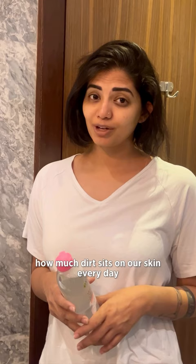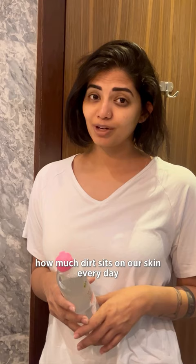I can't thank my friend enough for recommending this. We don't realize how much dirt sits on our skin every day, and cleaning it this way will make your skin look fresh and healthy. This Mislo Water has clearly passed the test.